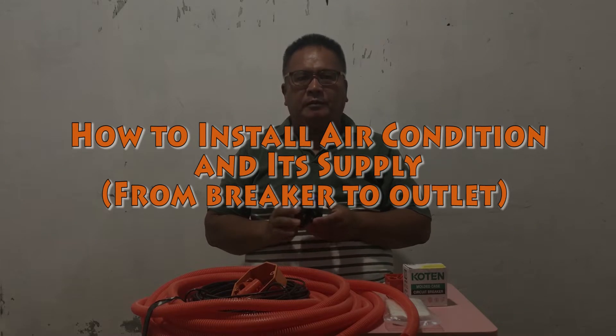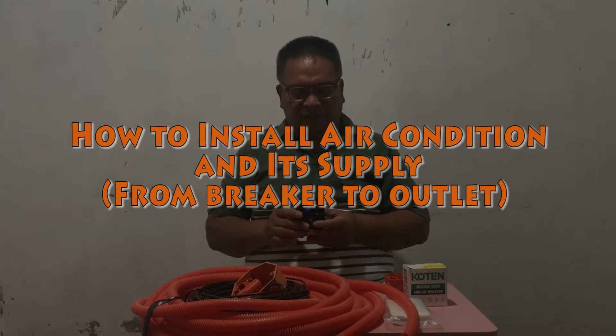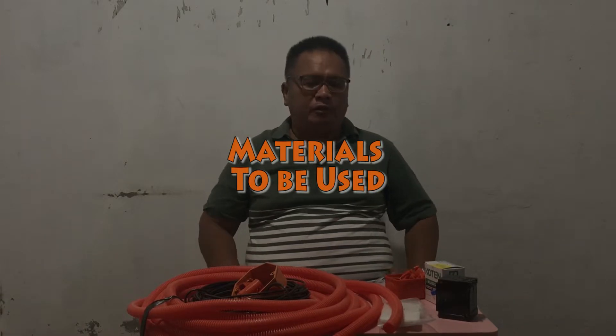Our topic in this video is about circuit breaker, or miniature circuit breaker. We are going to install an additional 30 amperes breaker for the air-conditioner. These are the materials for the air-conditioned supply from breaker to outlet.